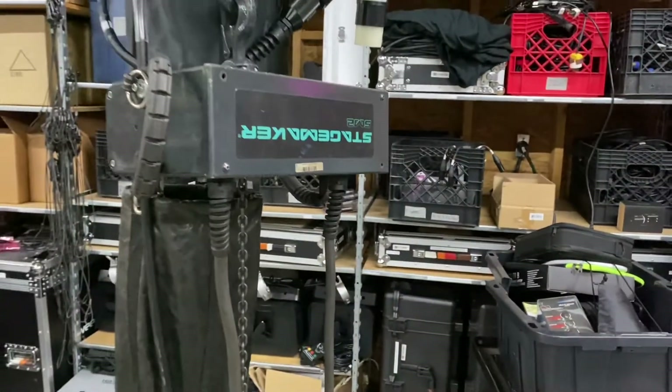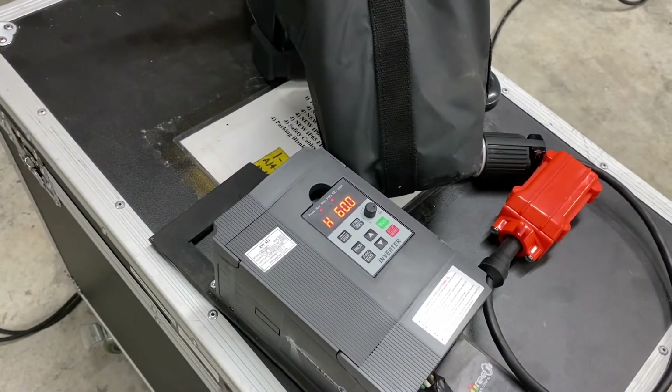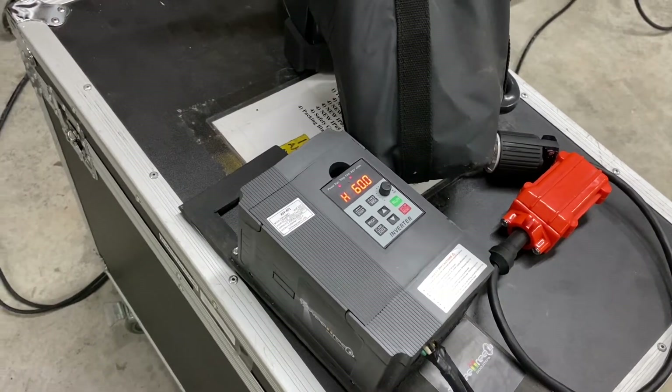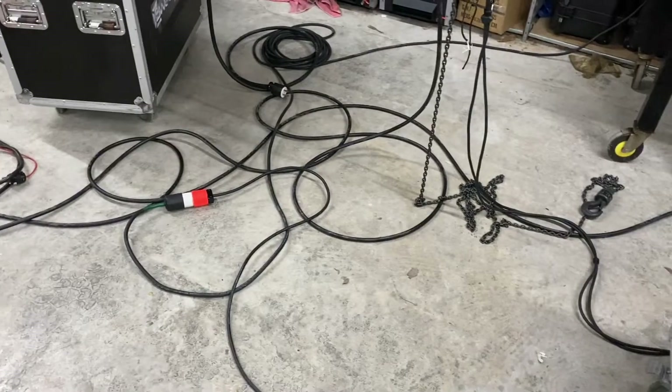Everything still works just fine. This is using a VFD to simulate three-phase power — it ends up kind of generating the third leg, and it has a capacitor that is pretty stout. Josh is going to unplug first the power to our motor and then unplug the power that is powering this VFD.